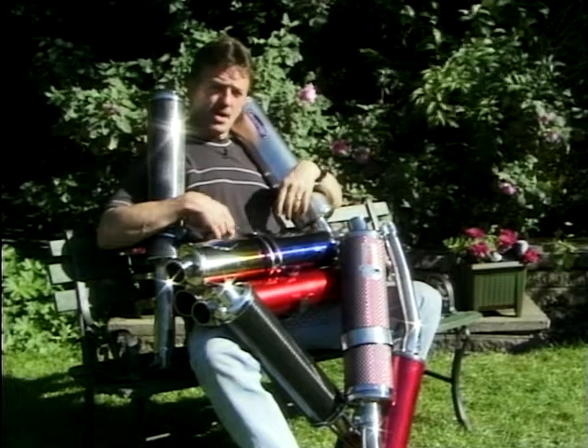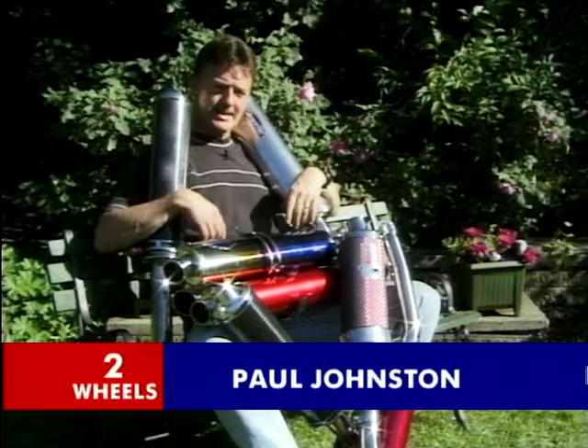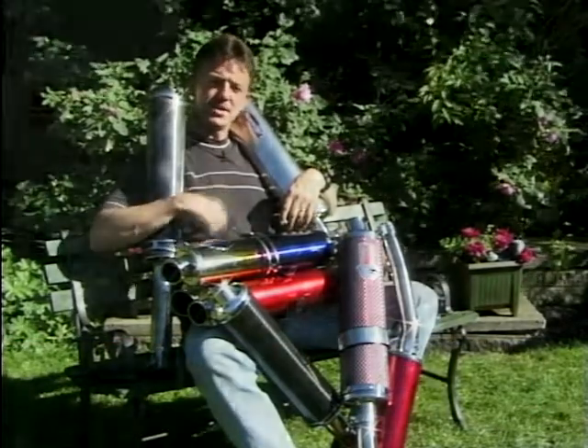I hope you were paying attention last week when I spoke about this little lot here, this big lot here — aftermarket cans. We spoke about what you get and what you need to pay to get that. Well, as promised, we've had them all on a dyno and this is what we found.